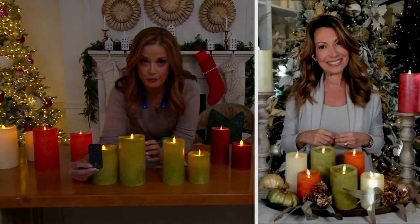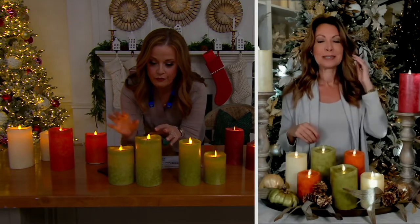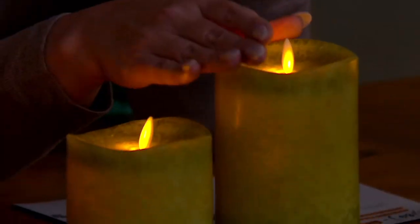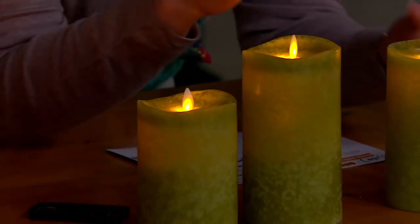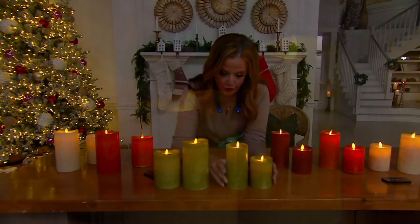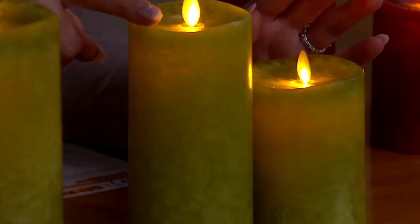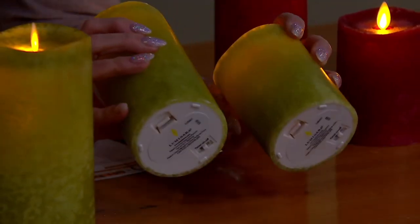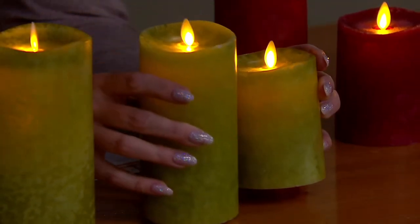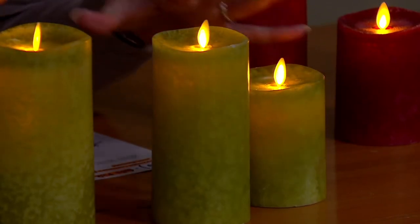I've moved the two sizes up front and center so you can see them. This is the set of two in the five-inch and seven-inch — about three and a half inches in diameter. And then we have the little sister: four inches in this one, and six inches in this one. They layer beautifully, and these are three inches in diameter across the bottom. So you can get these two duos available now in the colors shown.